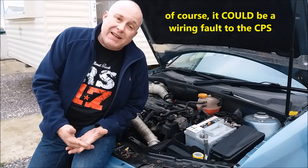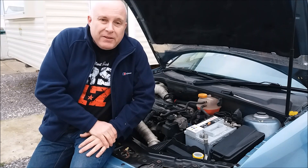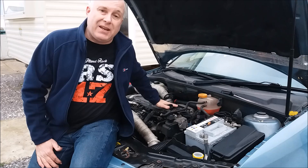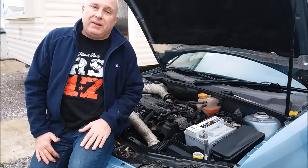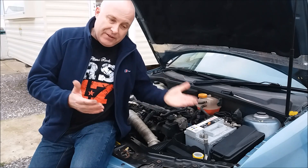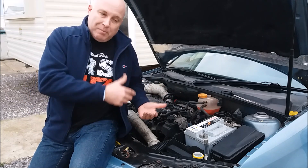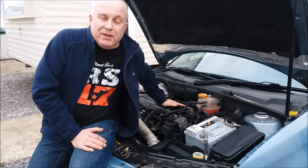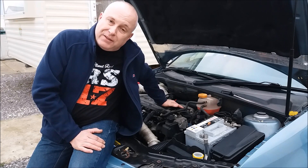Now there is a caveat — isn't there always in these cases? Some engines, most notably Japanese engines, also have a camshaft position sensor as well as a crankshaft position sensor. Those engines will often use the signal from the other sensor if one of the sensors fails — they use them in combination. But this method I showed you today is for cars like this Saab, Citroen, most of the European cars and many American cars that have only got a crankshaft position sensor.